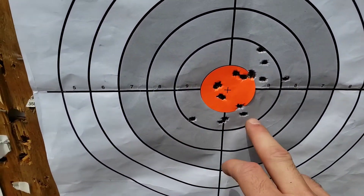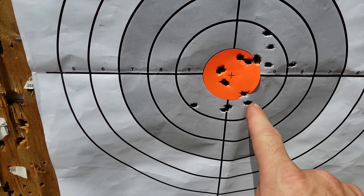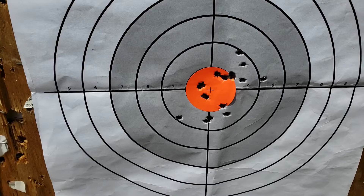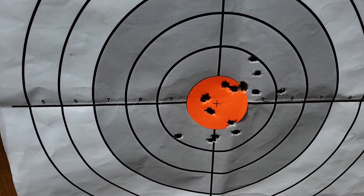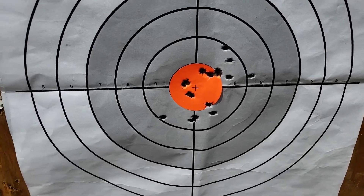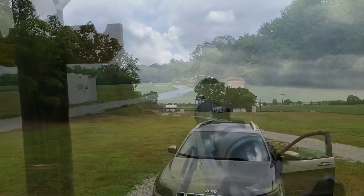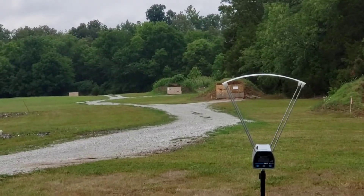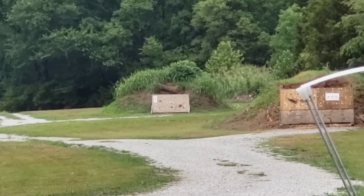Alright, I think those were my last five shots. I took about an hour or two in between and came back — I was just working on getting the scope focused in and working on getting my hold right. We're obviously in the right ballpark, so we're going to back out to 200 yards and see what that looks like. Alright, we've got our target hung up at 200 yards. We are back at the bench and we're going to try to go out to 200 yards and see how that works out for us.